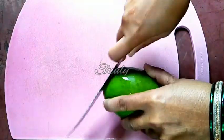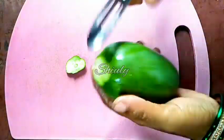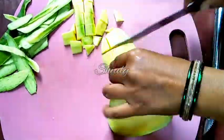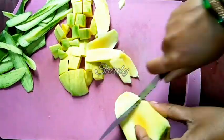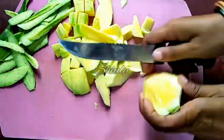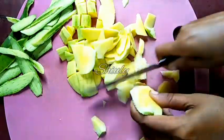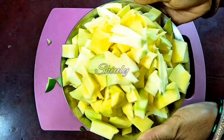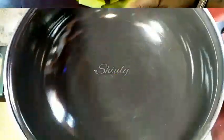You can follow any process as you like. I am peeling it off and now I am going to cut it into pieces. We have to take all the flesh part of the mango as well as possible. So now we have to prepare all the mangoes like this. Now we have to boil them, so for the boiling process let's go to the pan.